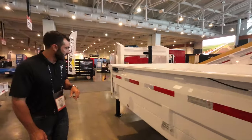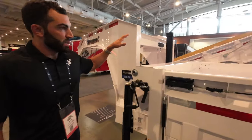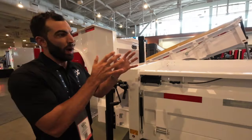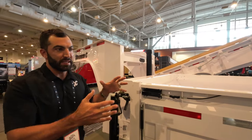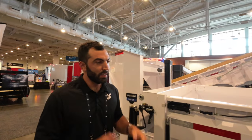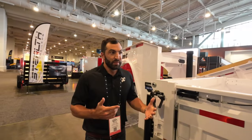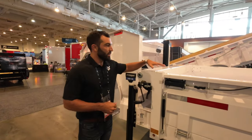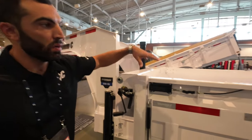Almost all deck over dumps on the market are scissor lift - I don't know of another one that isn't. You have such a wide platform with decent cubic capacity that it's so easy to overload or front-load a deck over dump and have it not dump. If you've ever overloaded a scissor lift dump it's miserable - you're in there with a shovel or trying to rake it with a bucket on a skid steer. So we redesigned the DOD to have the telescopic cylinder, just like your dump trailer has. No more front-loading it and it not wanting to dump - it's going to dump.